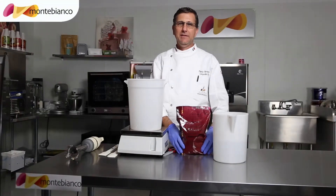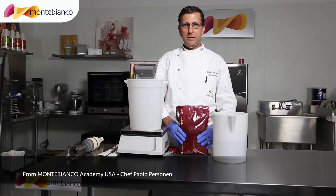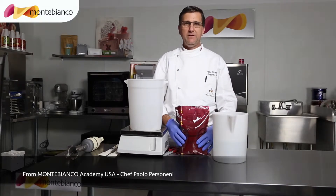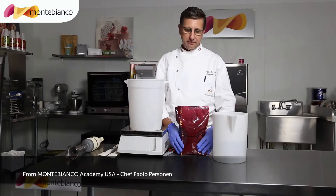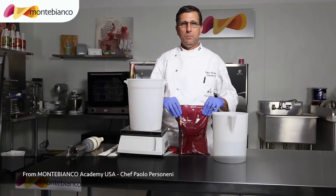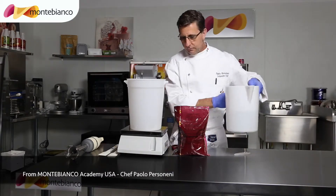Good morning guys, today from Monte Bianco Academy USA we're going to make a recipe with the Monte Bianco yogurt. This yogurt also has the benefit of fibers. It's easy to make because we need one bag and 2,300 of water. Put the water.